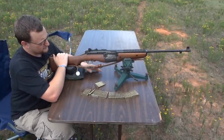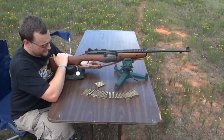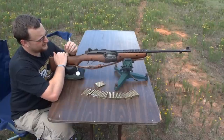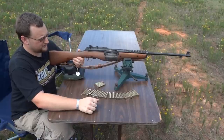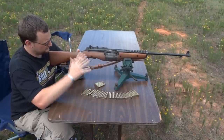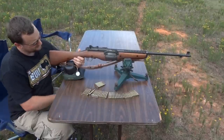They did see some limited service use in the Pacific, in the early battles of the Pacific when we couldn't get enough Garands out. The opinions of the rifle from that campaign were favorable, and a lot of the Marines hated to part with them once the Garands came back in. So they have seen some military use, but they just weren't as widely accepted as the M1 Garand.